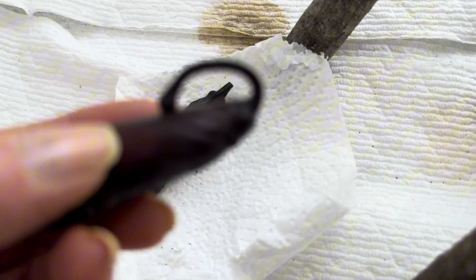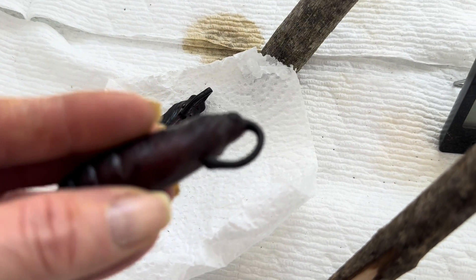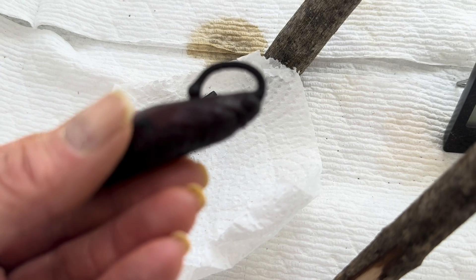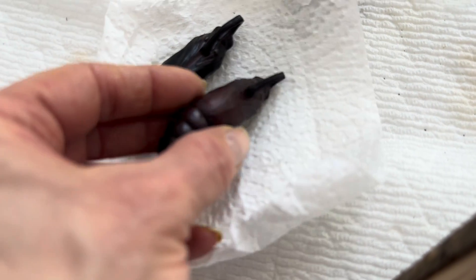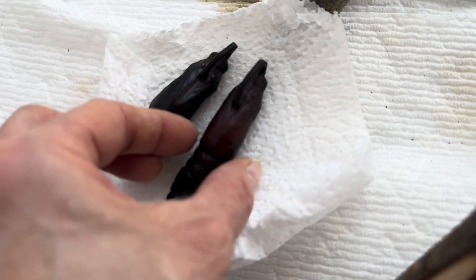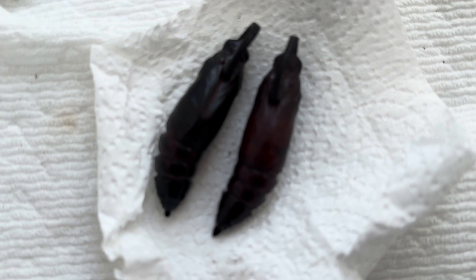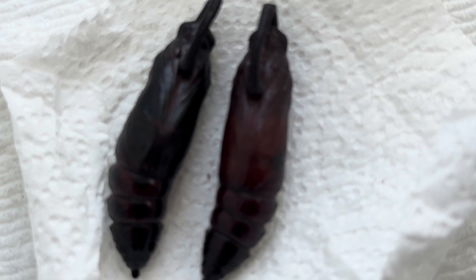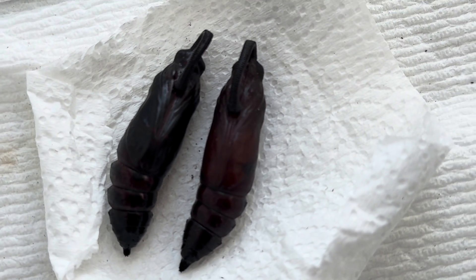In contrast, this pupae is not yet ready. It's lighter in color, and you can see how tight the shell still is with no wrinkling. So I hope this is helpful for some of you out there who are patiently waiting for moths to emerge, so at least you have an idea what to look out for. And as always, if you have any questions, please let me know in the comments section and I will try to answer them all.